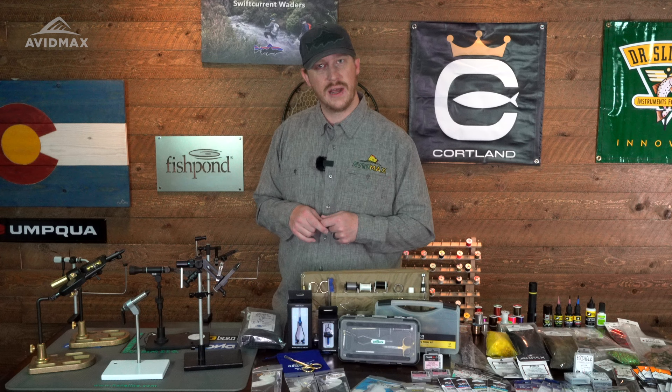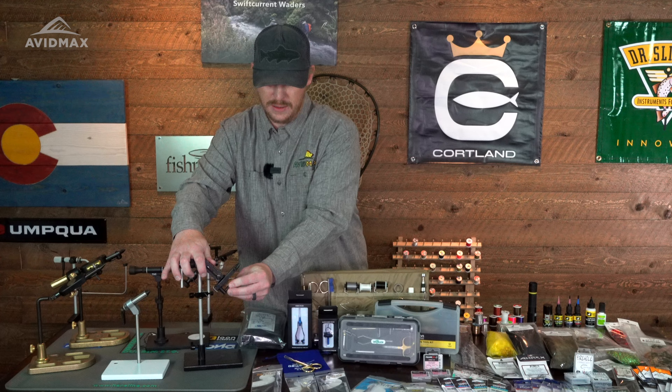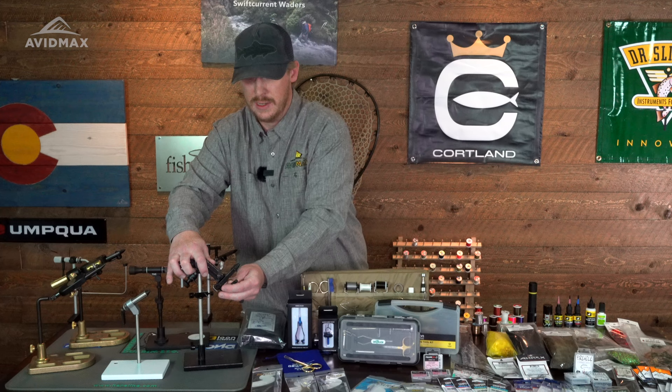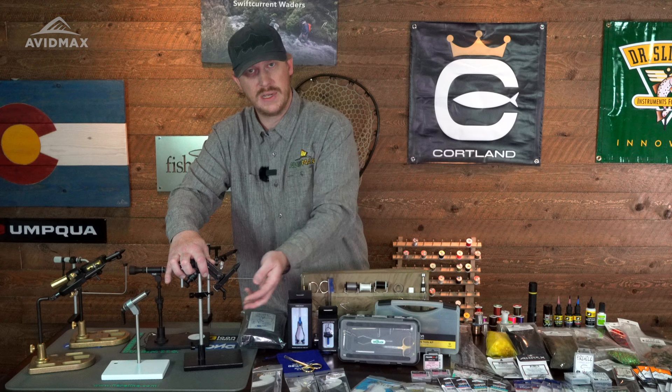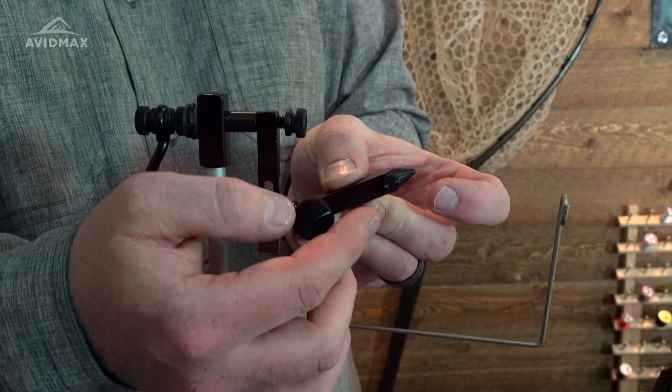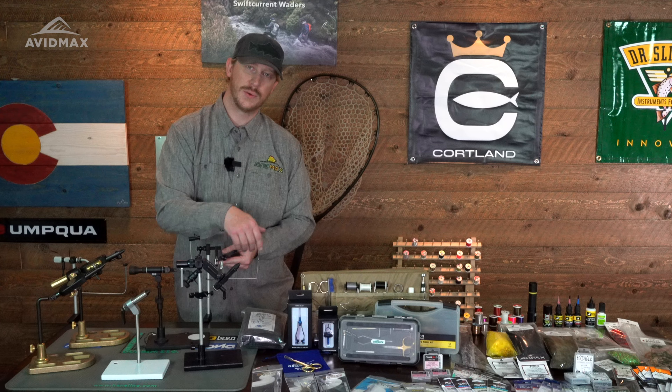Another thing to think about is how that vise is going to hold a hook and how that caters to your tying process — really two different styles overall. You have your cam style, where you adjust the position for the thickness you're going to tie on and then set that cam to hold each hook. From hook to hook all you have to do is adjust your cam, take out your fly, put in a new hook, and you're tying again without readjusting the vise every time. Versus the tension screw style, which is more simplistic — you just unscrew to release the hook and screw it back down to tension the hook back into place.